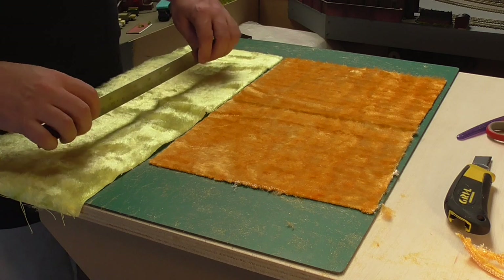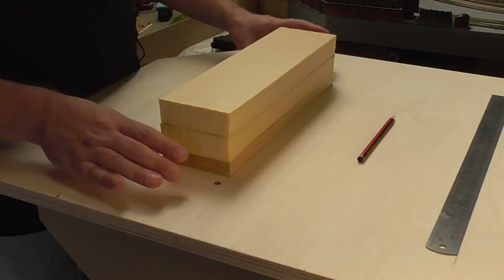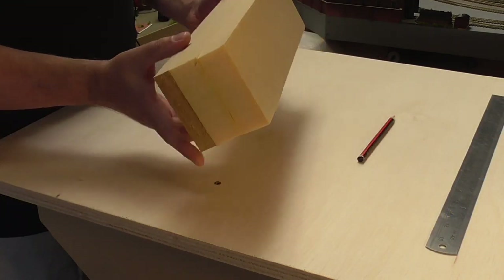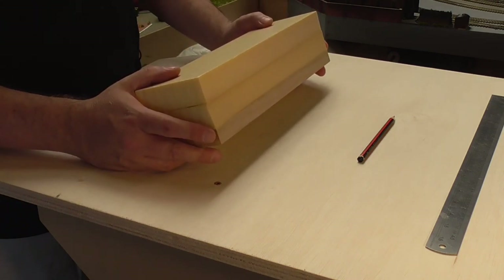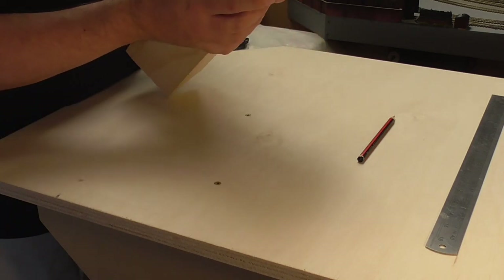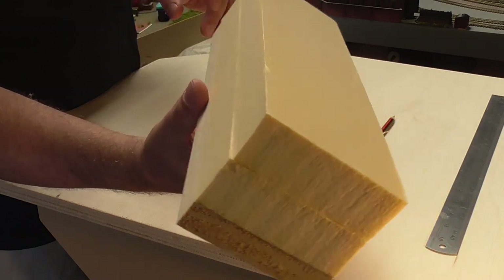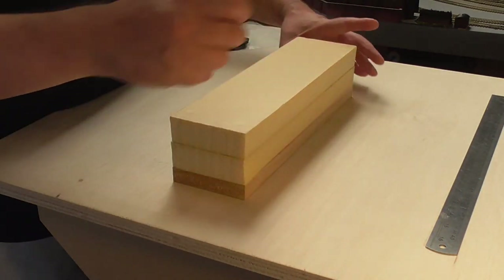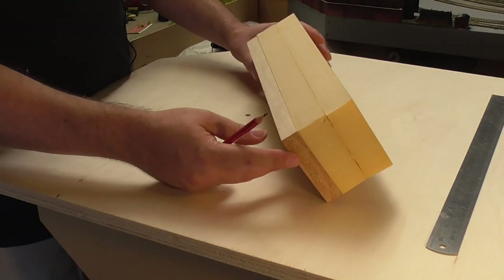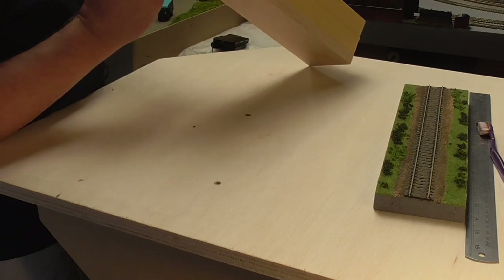I'll just pause the video so I can have a bit of a clean up and we'll see how the polystyrene stacks have dried. The drying is getting there, though it's taking a little longer than expected. Even on this very hot day — it's now 32 degrees in the garage — we still have a little bit of slack in it. But I think it's safe enough for me to start carving, so I'm just going to draw out a quick profile for this.